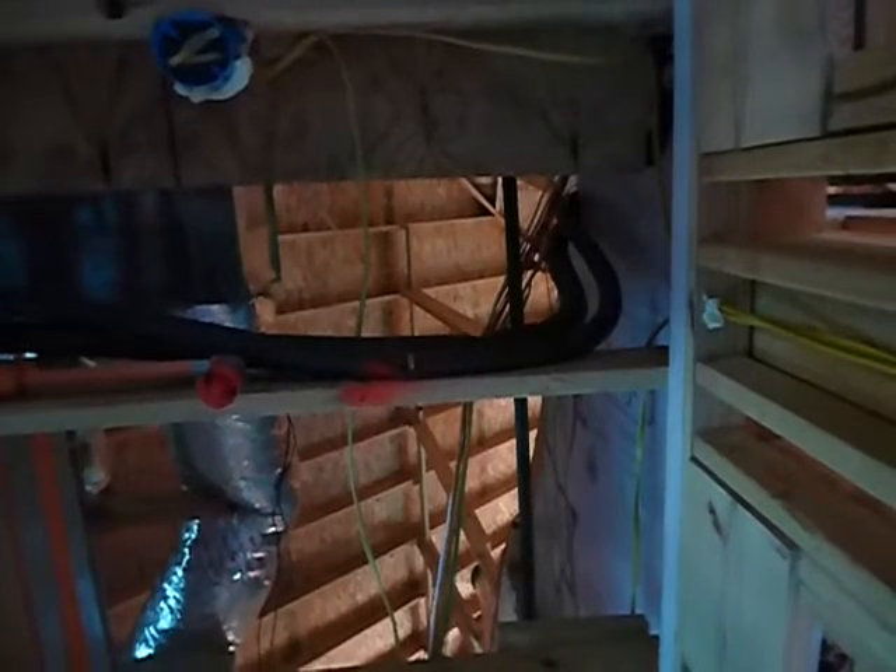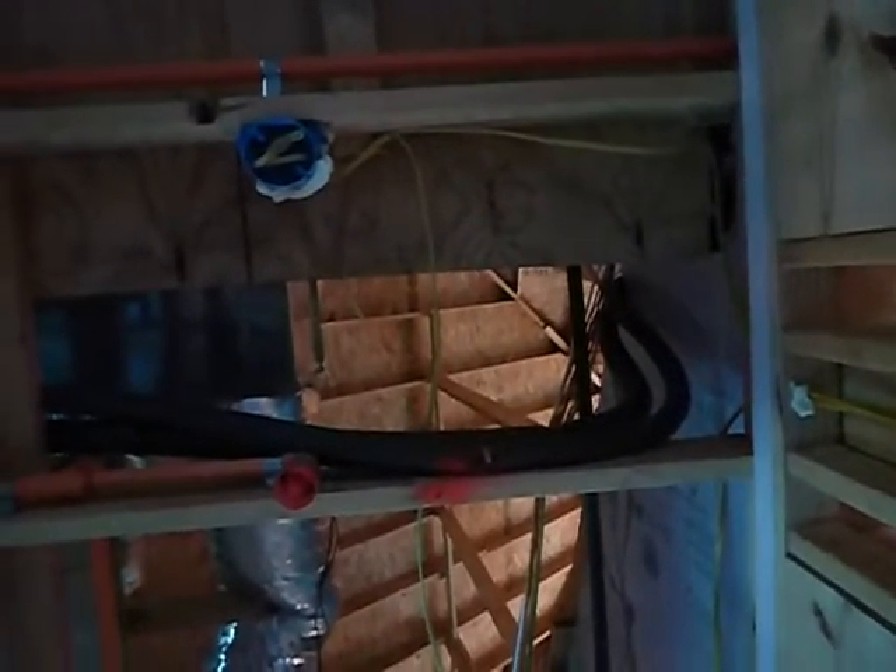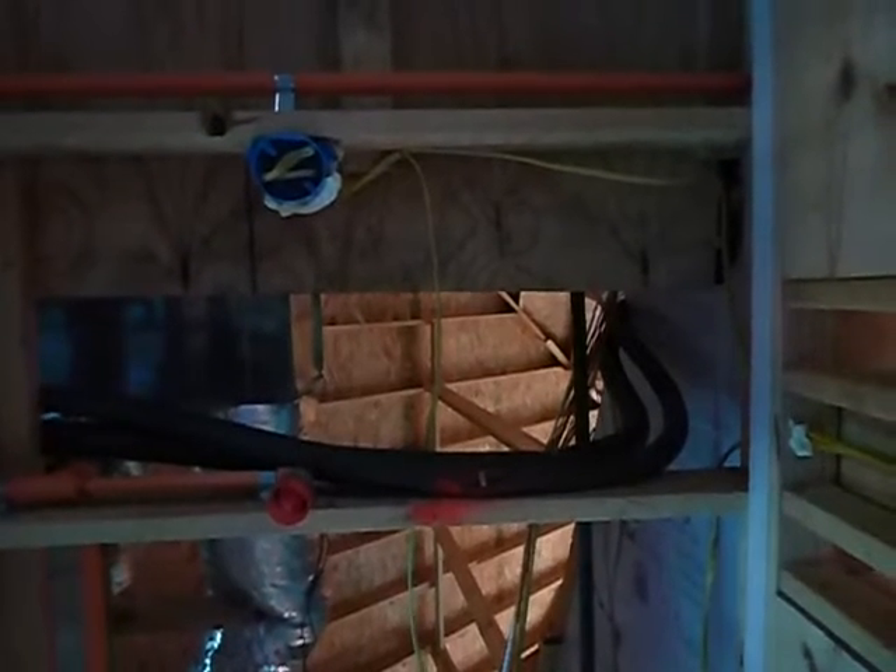We've got this batt — that pink stuff. We're supposed to have that. That's not fire blocking, that's not draft stopping — that's for insulation, for thermal bridging. We've got it over here. The reason I'm bringing that to your attention: we come over here to bedroom two's bathroom and we don't have our batt — it's missing. Then looking up at the piping, see how close it is to the ceiling joist? It's too close to the edge — it doesn't have one and a half inches of space. A drywall nail can go right through that.